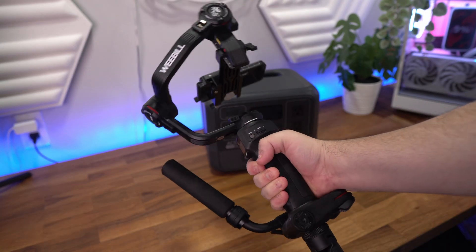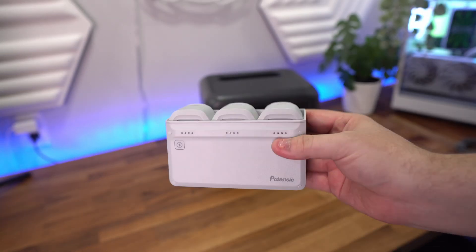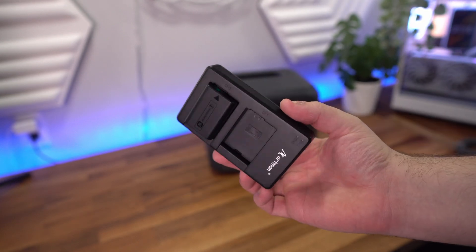I'm going to be mostly using this power station to charge my video equipment, and it has more than enough power to do all of that. I can charge my gimbals, camera batteries, drone stuff, wireless microphones, laptop, and my phone.